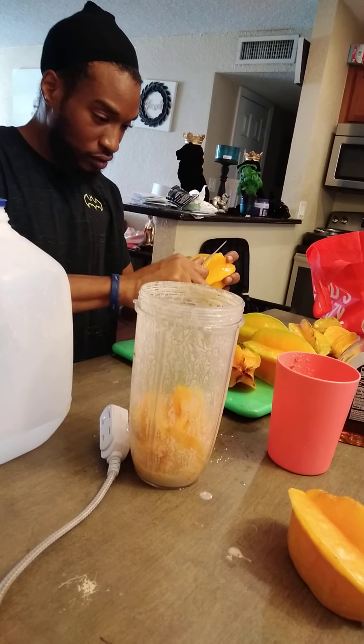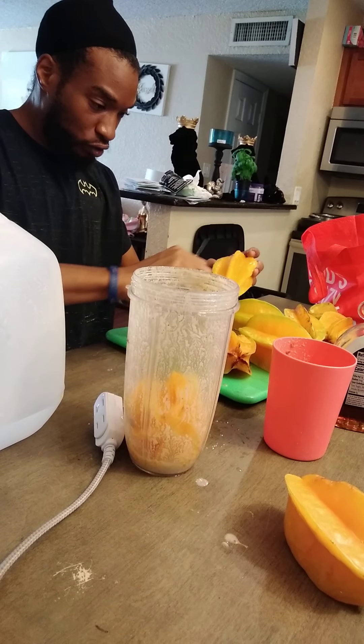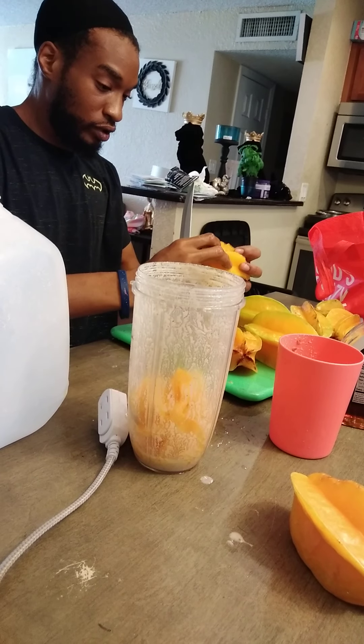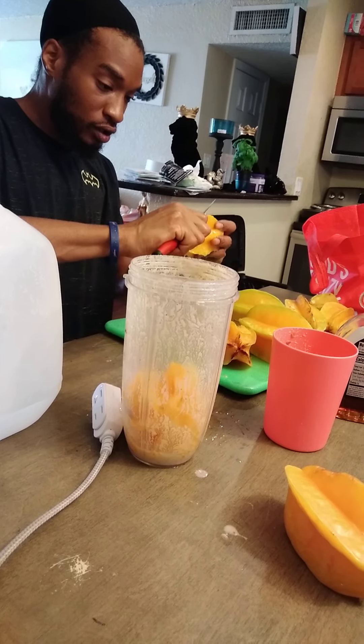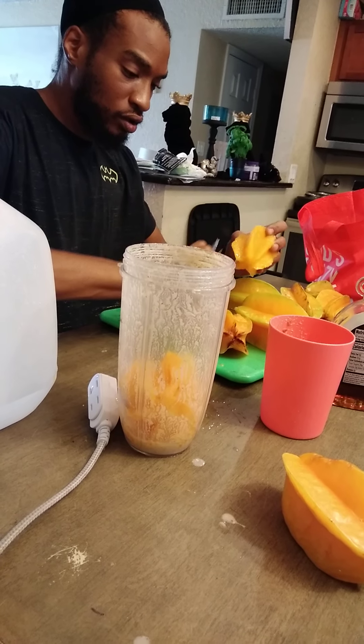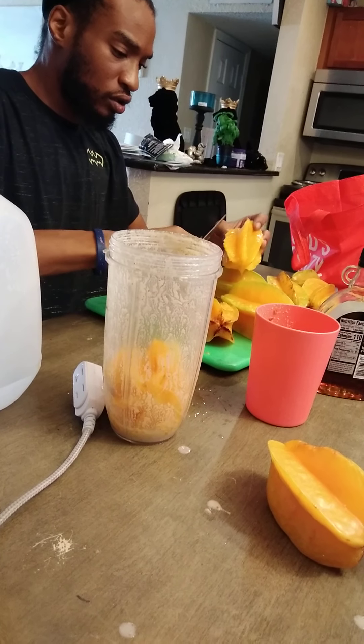I'm actually excited to see what this is about, because it's my first time doing this. It's a whole different texture of fruit when you actually scale it — it's not even the same.